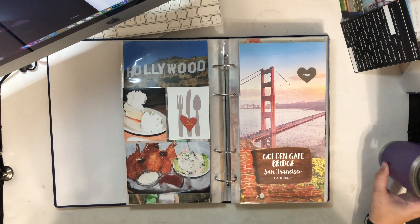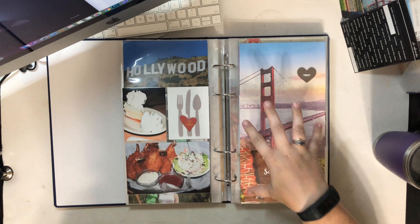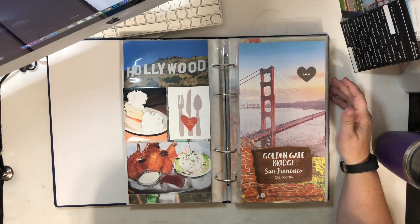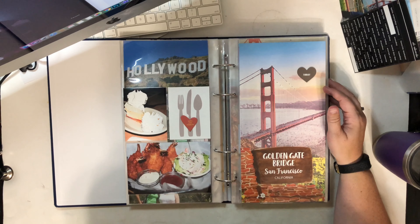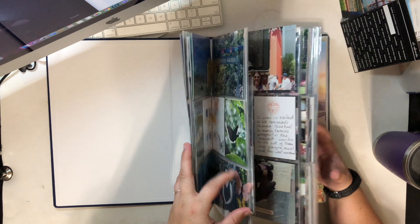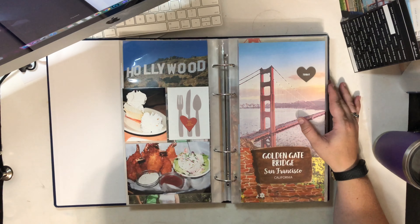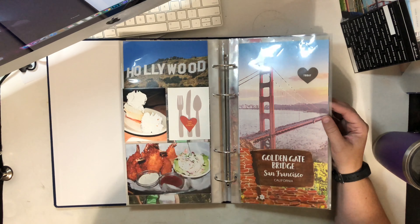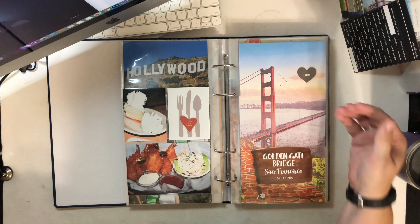Hey guys, it's Amber and I want to share another video from my California travel album. To be honest, the first half of the album was feeling super inspired, but the second half I struggled and I didn't film a lot of it because I felt like I was just filling in the pockets and nothing creative was really happening. In the beginning I had a lot of really fun stuff — creating themes, finding title pages as I went.